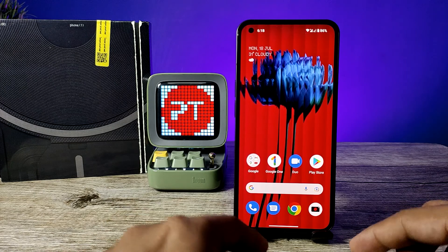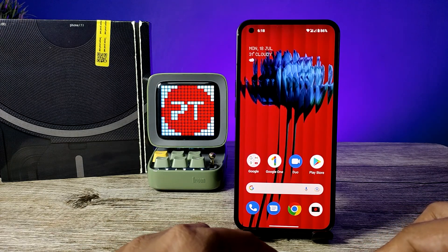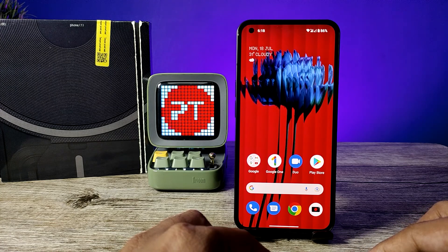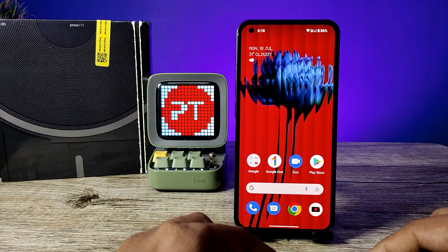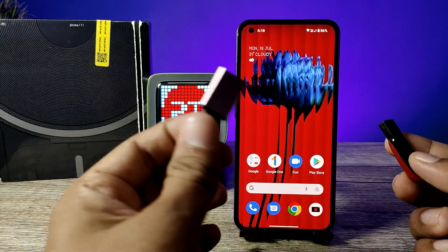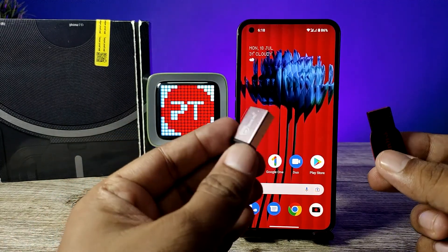Hey guys, welcome back to Phone Tricks. In this video you will learn how to use an OTG pen drive or OTG adapter with a normal pen drive on a Nothing Phone smartphone. Before you start the video, you are required to subscribe to our channel for more Nothing Phone videos.